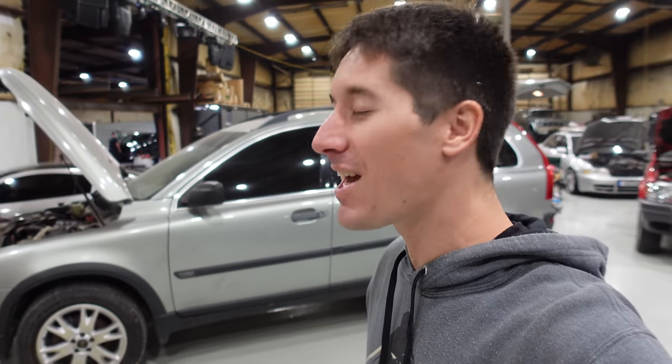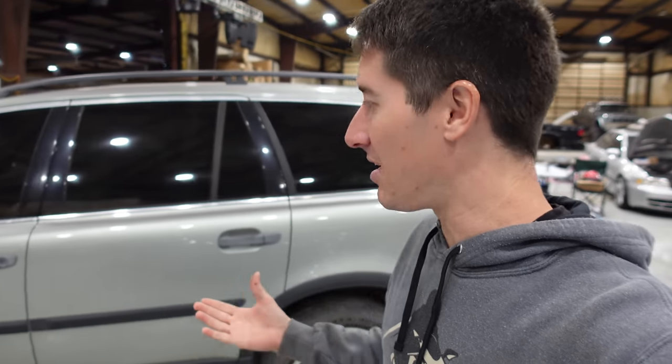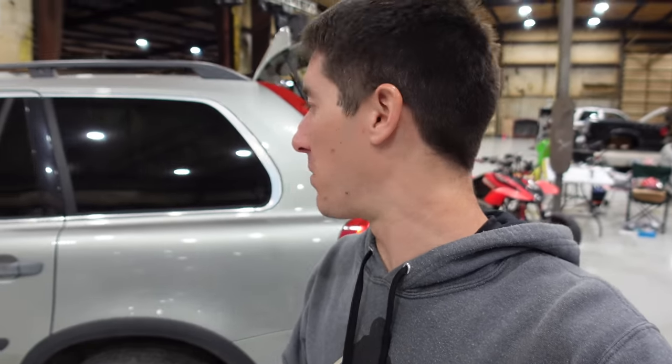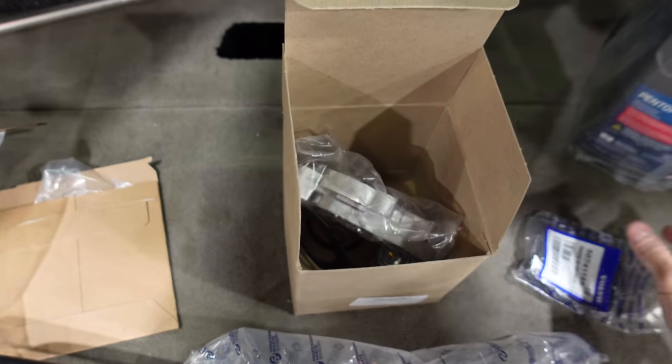I'm WatchJergo. Today we're here with my 2004 Volvo XC90 — the second year this thing was imported into the USA. We've got a bunch of parts for you guys today from my friends at FCP Euro. And the most important thing that was broken on this car was this thermostat housing.